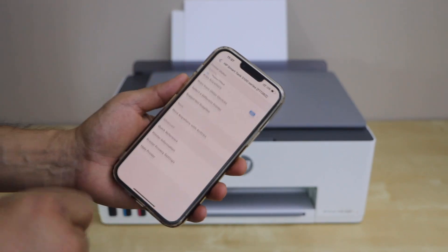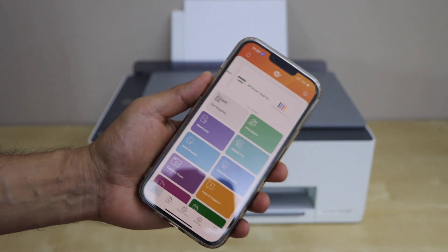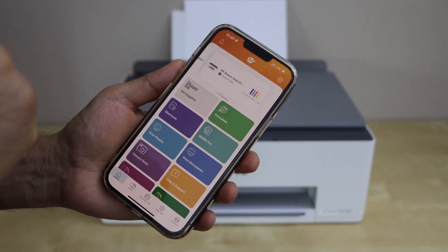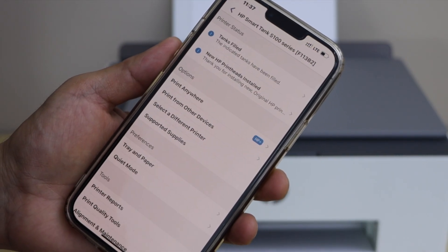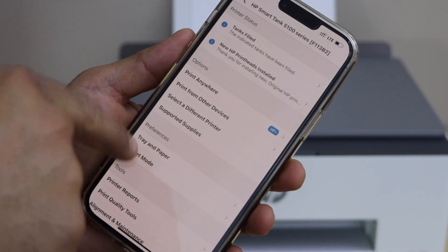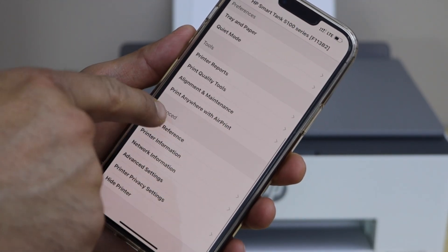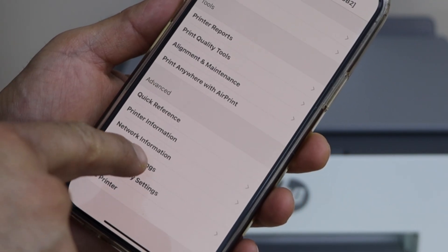In the HP Smart app you will see your printer. Click on the printer icon at the top. On the next page it will give you details like printer status, options, preference, tools, and advanced. Under advanced, click on Advanced Settings.